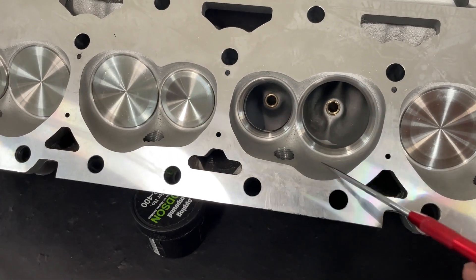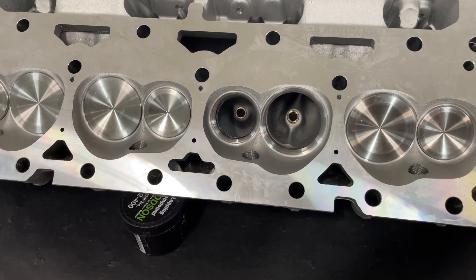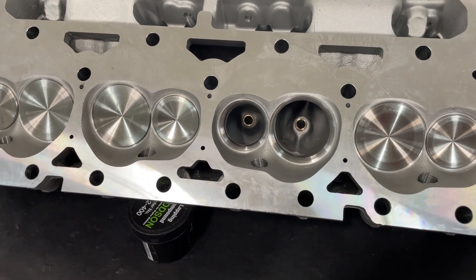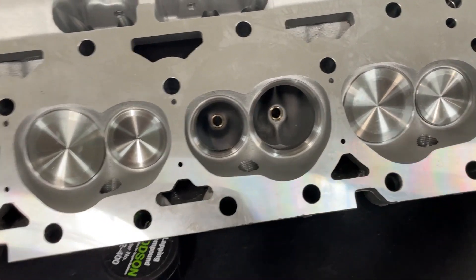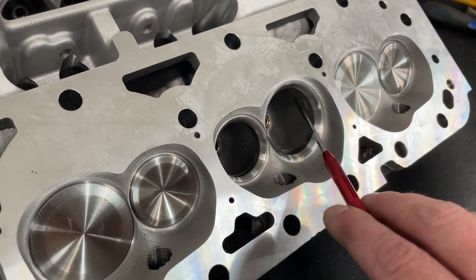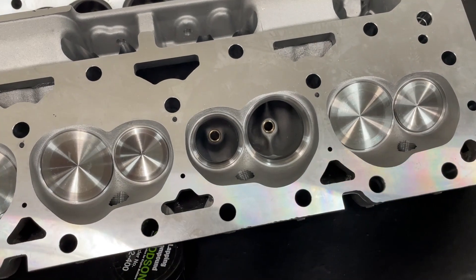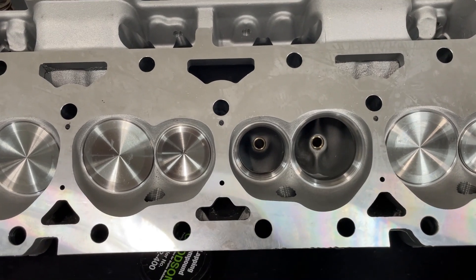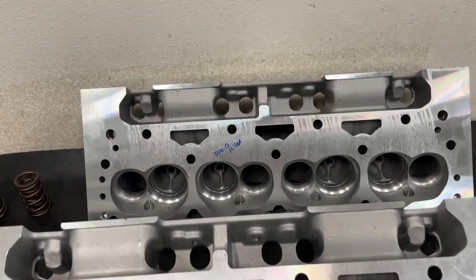I have to say I like this casting. In case you're wondering what casting this really is — and people are going to say otherwise — I could bring out a Dart head and show you: this is a copy of a Dart 200cc Platinum head, flat out. There are some minor differences; one is a small bulge right here. I think the only reason that's there is so they can say it's different from the Dart. But there are far more similarities than differences.